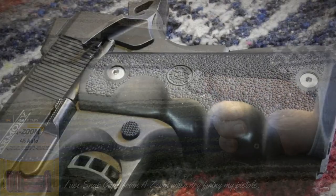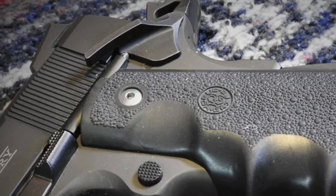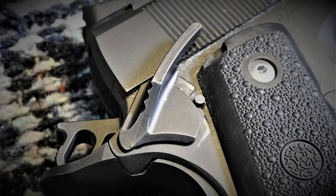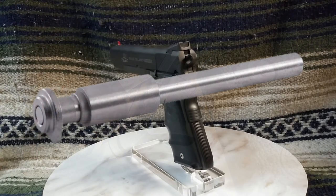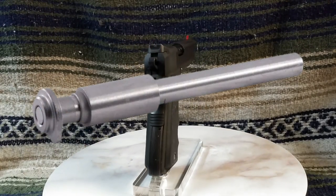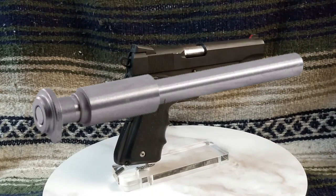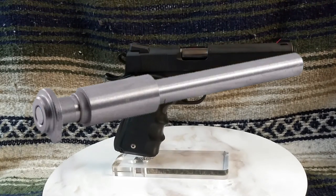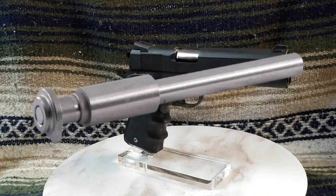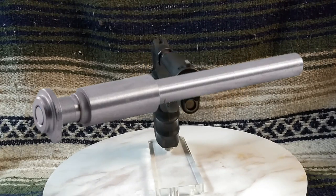The ambidextrous thumb safety operates as well now as it did when new, with a positive click in both directions, although some wear on the right side frame where the thumb safety lever rides can be seen. The Rock has a one-piece full-length guide rod, or FLGR. Field stripping the Rock is the same as field stripping any 1911 with a standard short guide rod — no paper clip or guide rod L-tool is necessary.